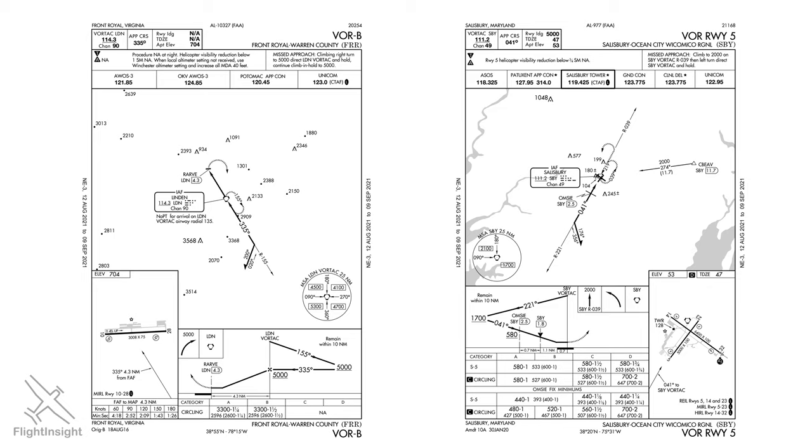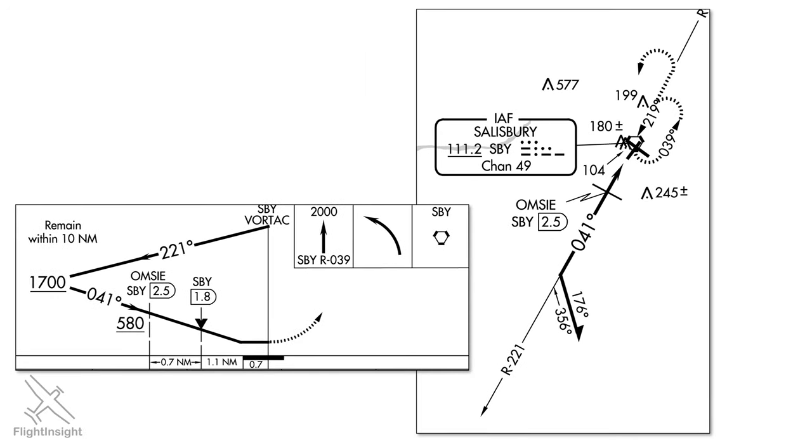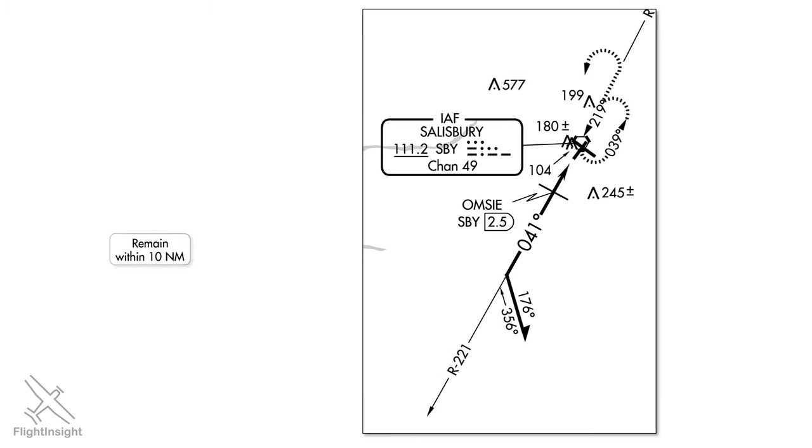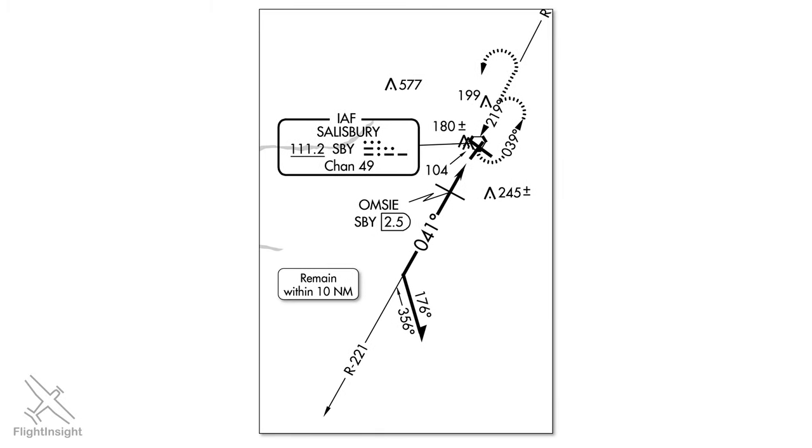We're allowed to give ourselves a bit more room on the approach to compensate for this squeeze. Notice in the profile view that it says to remain within 10 nautical miles. This means we can start our procedure turn as far out as we want as long as we don't stray 10 miles from the procedure turn fix, the Salisbury VOR. So we'll purposely give ourselves a bit more room by delaying that procedure turn until a little further out. Pay attention to this distance restriction anytime you're looking at procedure turns and incorporate it into your brief.